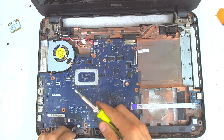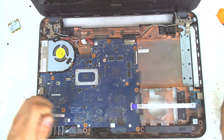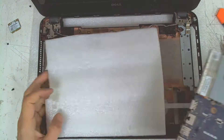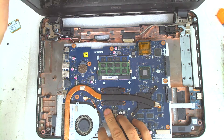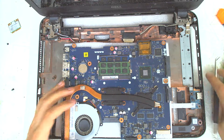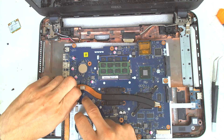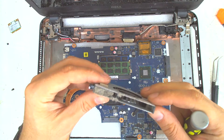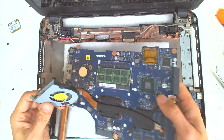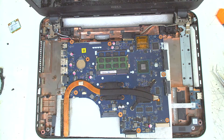Now we have to find the screws which are holding the board — it's only one I think — so just lift the board and put it in place. The next thing is to disconnect the fan. Remove the screw which is holding the fan, and as you can see there is quite a big piece of dust on the cooler also. We'll clean that later.